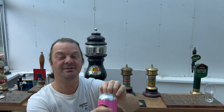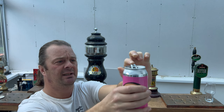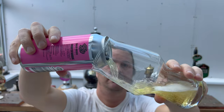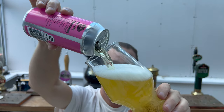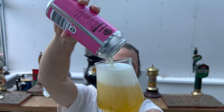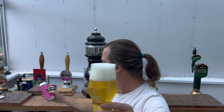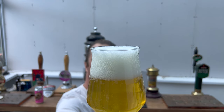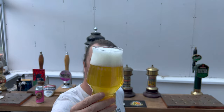Here we go then. A little bit of smoke on the can opening — beer in the glass. We have a three-finger white head, good levels of carbonation as the beer rises up the glass, and it's quite clear, this one.